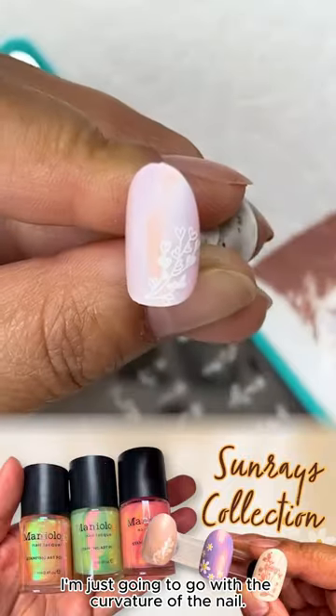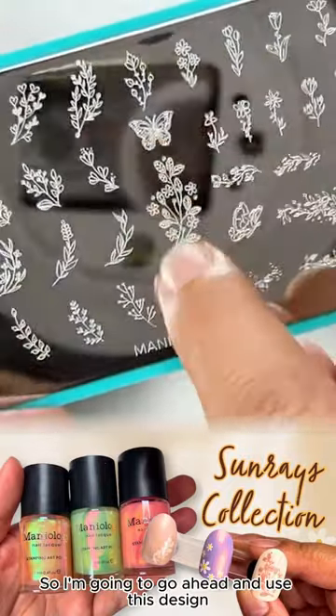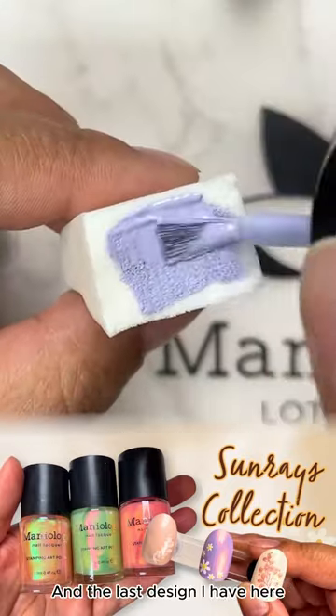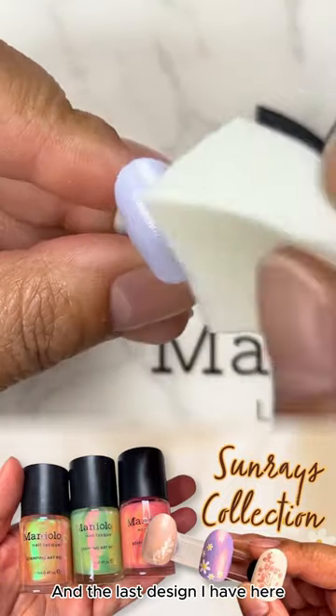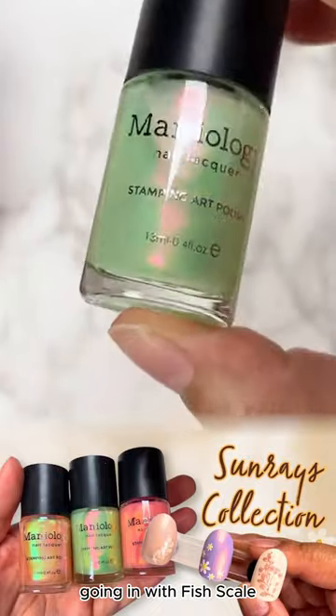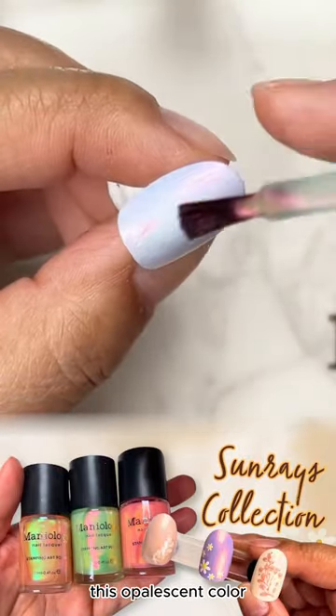I'm going to go with the curvature of the nail, go ahead and use this design, and just step it in the center of the nail. The last design I have here is any kind of lavender color, going in with fish scale — with the purple it just adds this opalescent color.